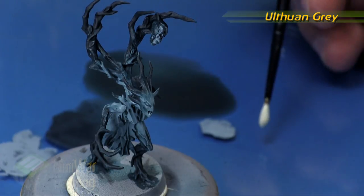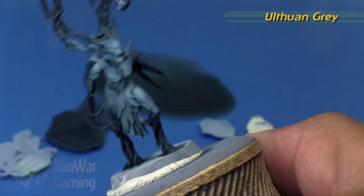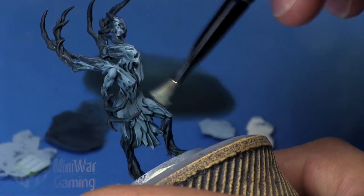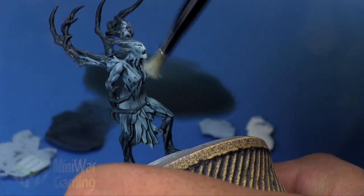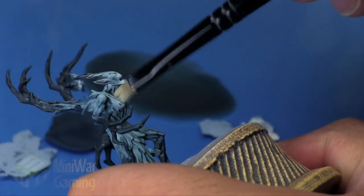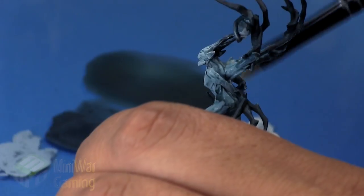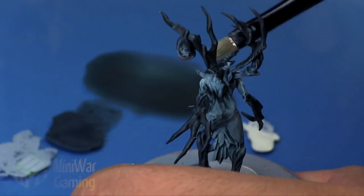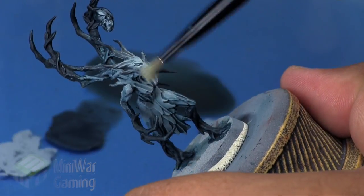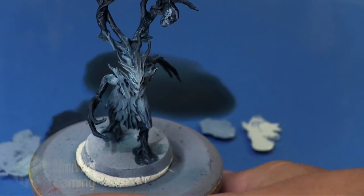Ulthuan Gray is next — slap a little onto the palette and we are going to dry brush this as the final step, similar to what we had done previously. We concentrate mostly at the face, since that's the focal point of the model, then hit a little onto the chest, shoulders, hips, back shoulder blades, and the buttocks. Also just a little bit up some of the branches to catch those details and really bring them to the forefront with that nice woody texture. And that is it — that's a Dreadwood Dryad!